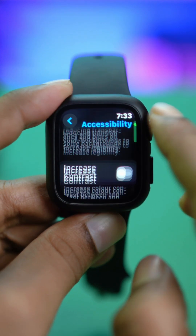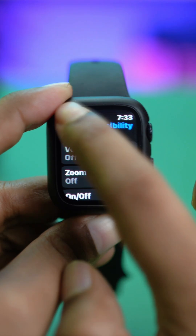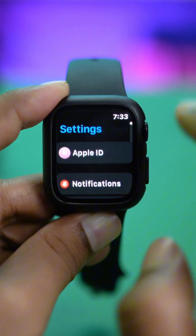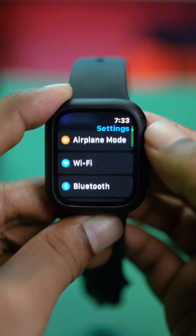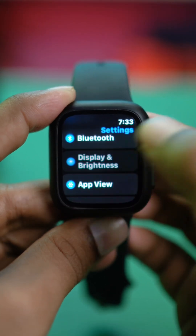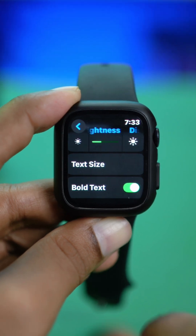Now in order to increase the text size on your Apple Watch, you have to do a simple thing. Just make sure to open up your settings here and you can see the option called Display and Brightness. If you go there and scroll down a little bit, you can see there are two options: text size and text bold.